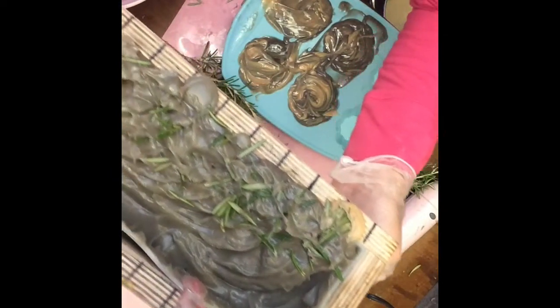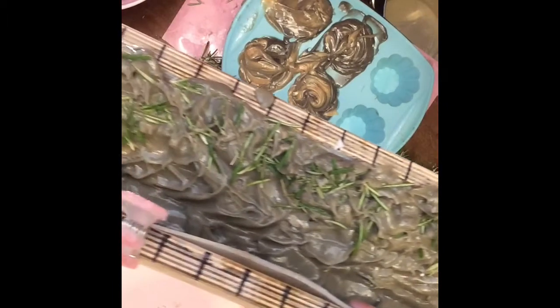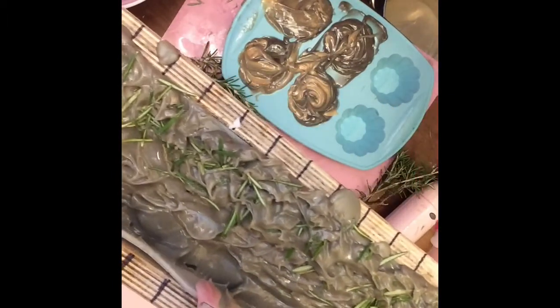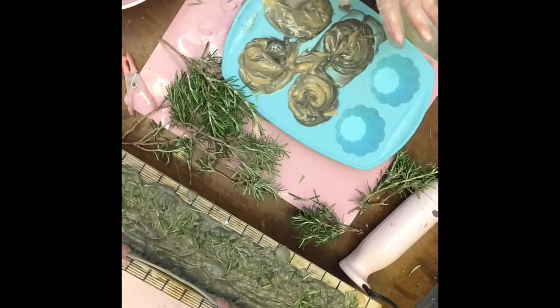Here is our finished product that we're going to let set up overnight. I will be back tomorrow to cut it. I really do not know if we're going to have air bubbles in it or not — it was a little bit thick when I poured it. It'll be a surprise for me tomorrow too, because I've never done a soap like this before.